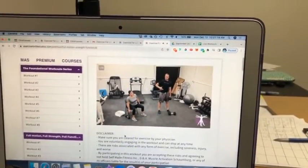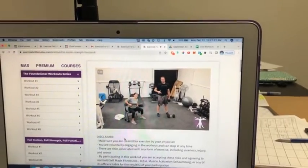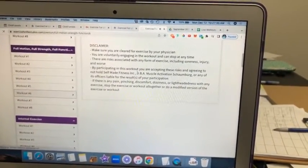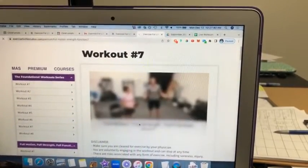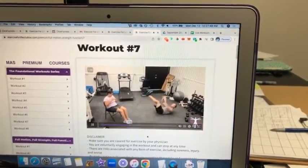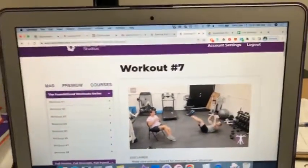So to summarize: workouts one and two, we're practicing the motion with a squeeze. Workouts three and four, we're loading that squeeze doing an isometric. Workouts five and six, we're doing the motion loaded while still focusing on the squeeze — building on that. Then workouts seven and eight, we're doing a combination of it all — incorporating isometrics loaded and unloaded, utilizing our fullest range of motion, and loading motions as well. That is all within the Full Motion, Full Strength, Full Function series.